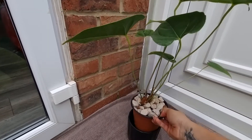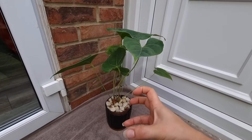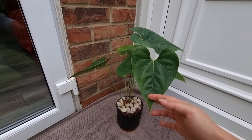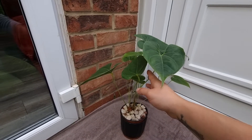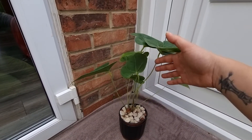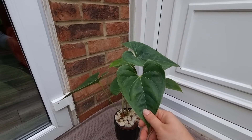It's a head and it doesn't have any roots on the bottom, but the pot is really compact when I squish it, so I think it needs a repot. We will give it a repot — not today because I don't have time — but I will definitely do it and I will show you the root system.